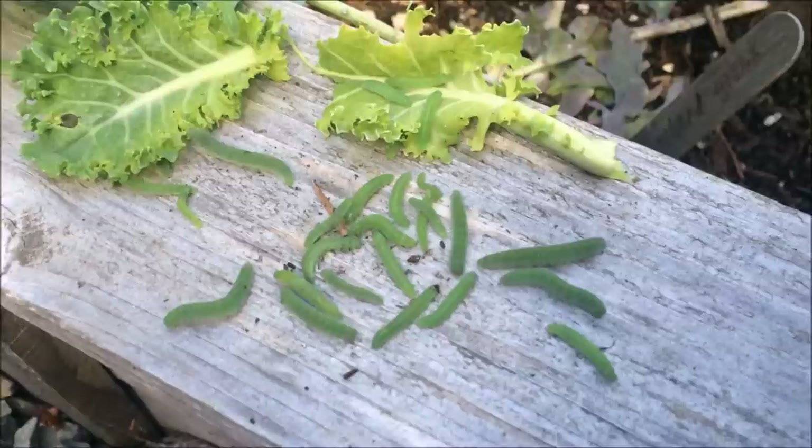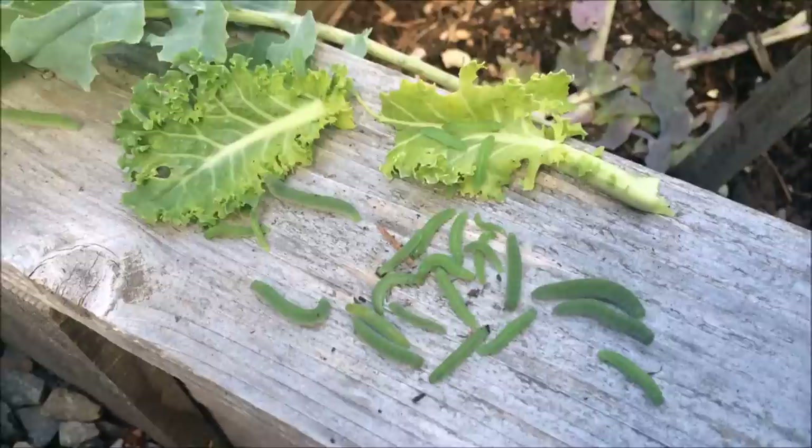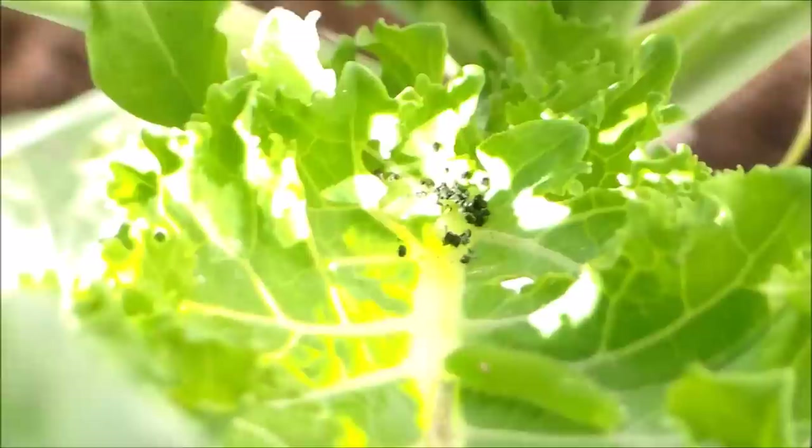Here are the green cabbage worms that I picked today from our collard greens and kale. Fortunately only one of our garden boxes was affected, but there are a lot more than I thought. We're going to go ahead and feed these to our chickens — they'll be really happy. They're trying to escape!